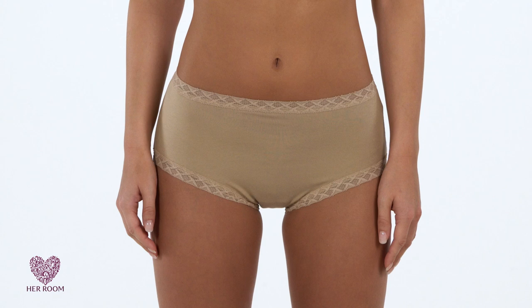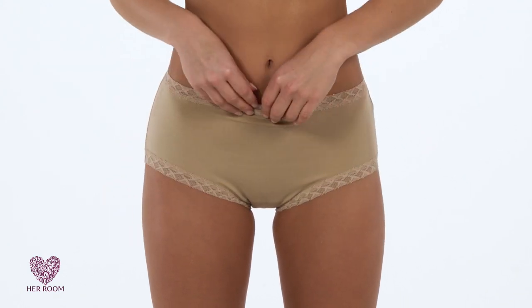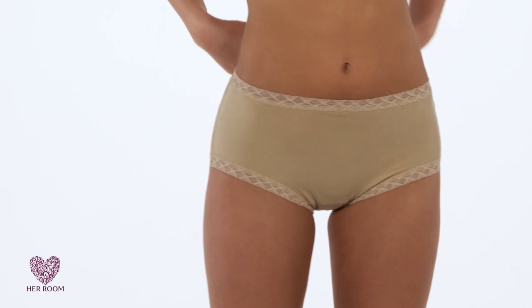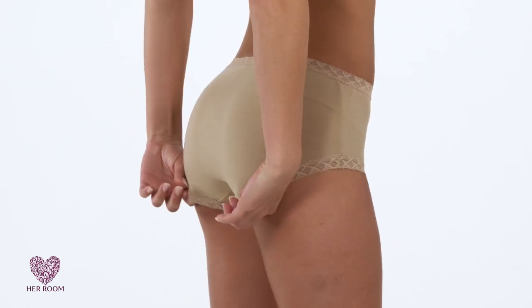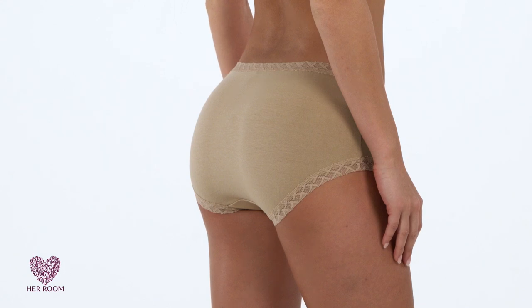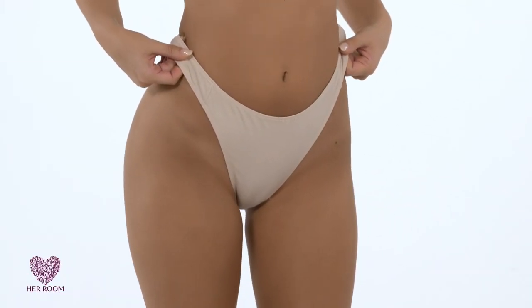Instead, a panty should be placed on your body with the waistband in the proper location, and the back of the leg opening should be checked to make sure it is tucked under your cheeks. Forgetting this step is the number one cause of visible panty lines showing through your clothes.